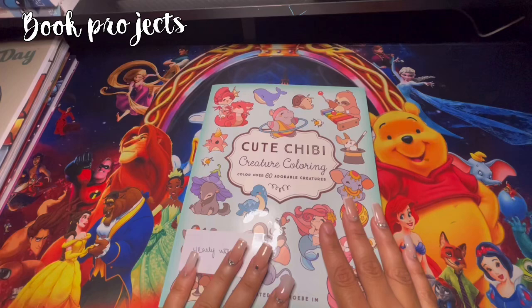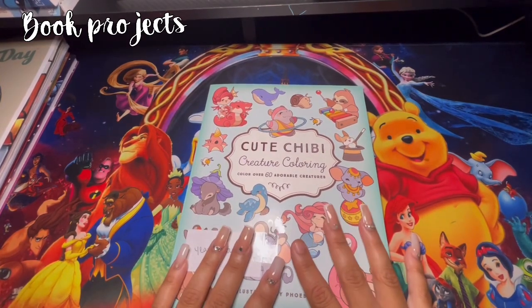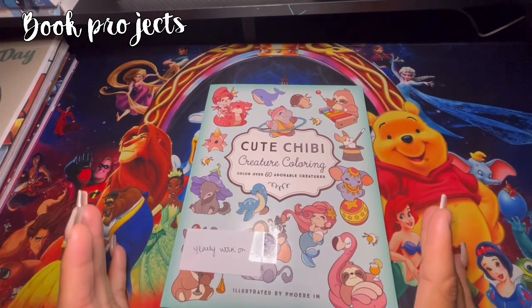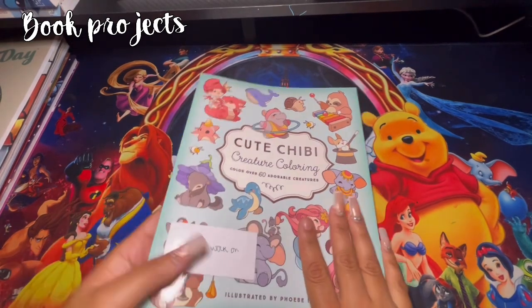This one is another book I'm going to be tackling only because I touch this book every single month, but there isn't a page that I can actually say has a couple in there. It's just a book that I want to touch this month.